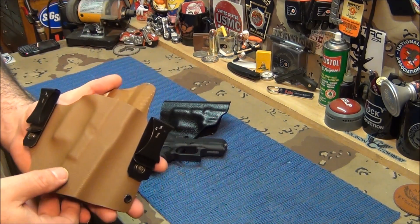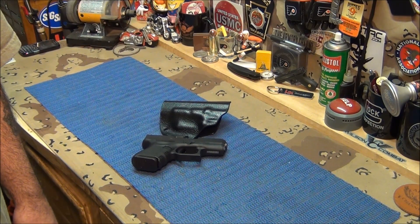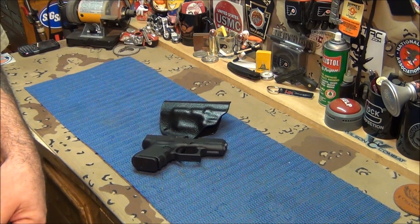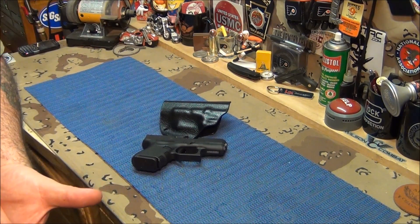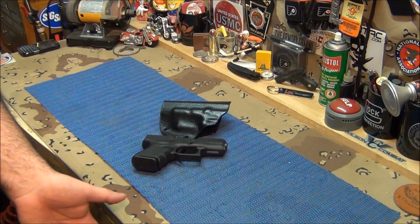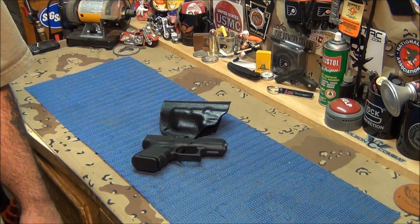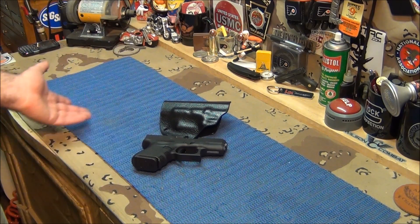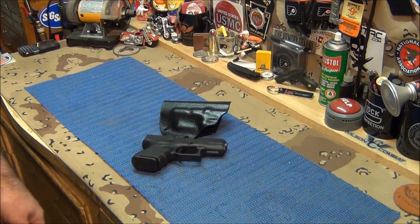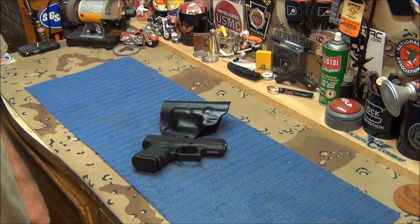And what do we get? We get this. There's nothing else like this out there because we designed it. We're going to call the holster — he wants us to do it together. I'm not going to make anything on it; I'm just sending you guys to his YouTube channel — he's the craftsman. But the holster is going to be called the Arm Schmo. It's pretty funny — Armory Channel, Joe Schmo, Arm Schmo. So this is the Arm Schmo holster.